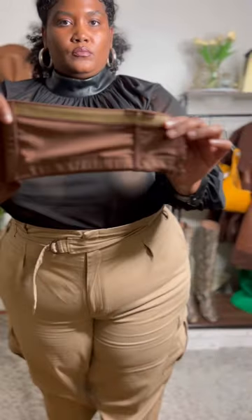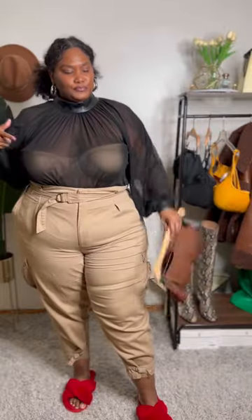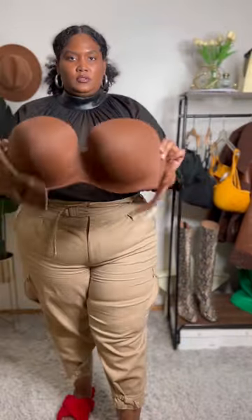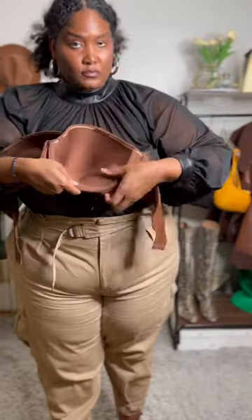Did you know that most of the support comes from the band? That's why it's crucial to know your size. For example, here I'm wearing a 46 triple D — you can notice some of the gaping. But here I'm wearing a 44 double D and it fits me best. Third, know what style works best for you.